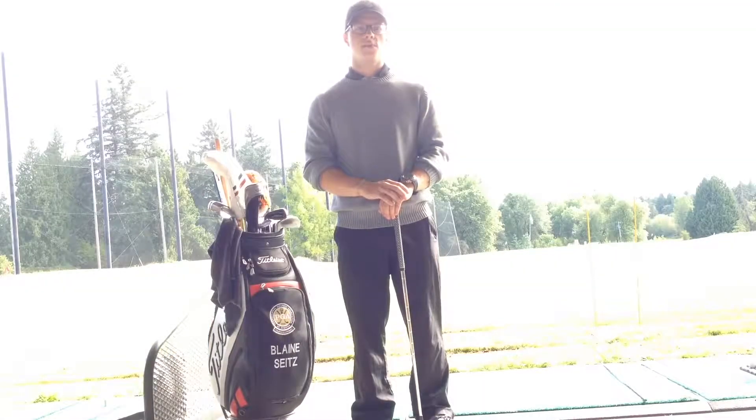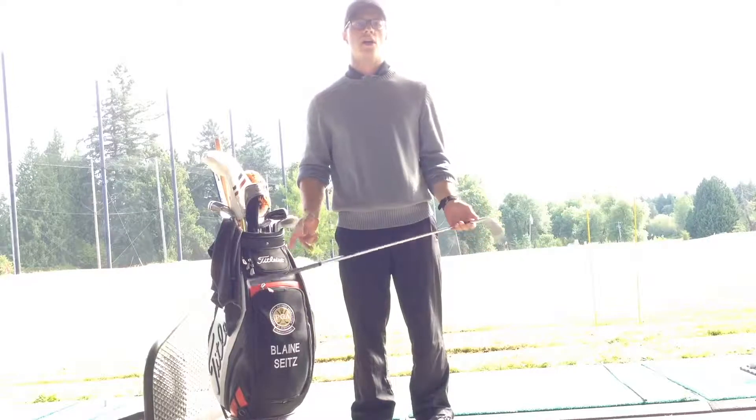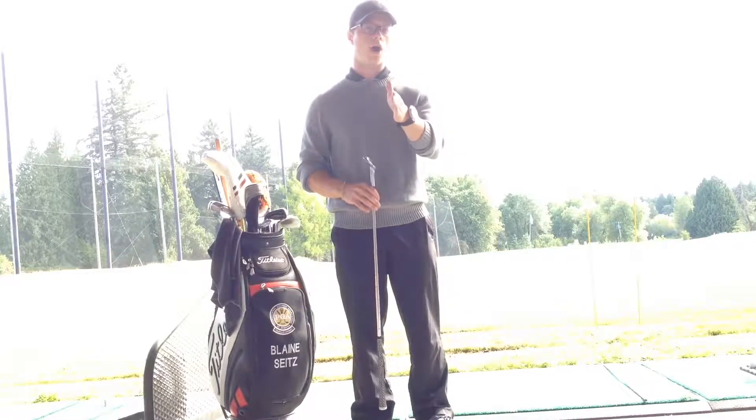Hey, good morning everybody from Playing Science here, PGA Teaching Professional at Breadtail Golf Center and creator of Mobile Toss Golf. We've got a great drill here for you to help you start your ball online.